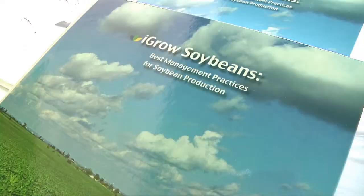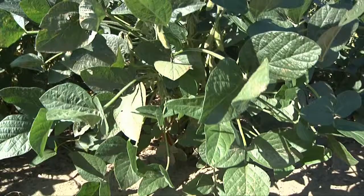South Dakota soybean producers can get tips on how to grow higher yielding soybeans through a new resource tool offered by the South Dakota Soybean Council. It's the Soybean Best Management Practices Manual and it's designed to improve the profitability of raising soybeans.